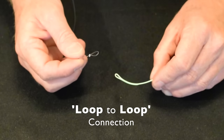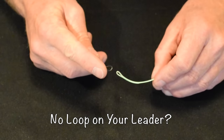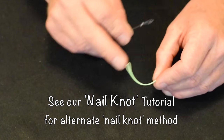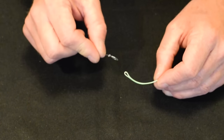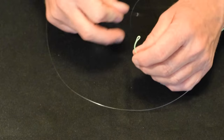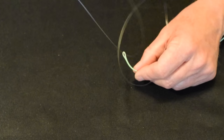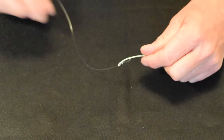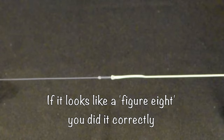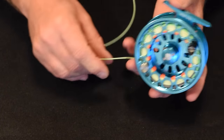Now it lays nice and flat and we can tie our knot. We're going to take the loop on the leader and the loop on the fly line and interconnect these — there's a proper way to do it. If your leader or fly line does not have a loop, don't worry, I'll show you how to do that. For those with loops: take the leader and thread it completely onto the fly line, then take the small end of the leader and push it through the loop in the fly line. Pull it until it tightens up — you can see it will pull together in a perfect figure eight. That is the easiest way to connect these. Now we have our fly line completely ready — our backing, our fly line, and our leader are all attached.